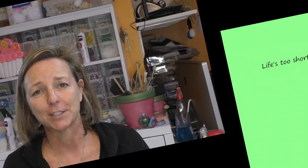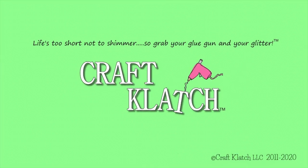Hey everyone, it is Mona here at Craft Clotch. Today we are going to do a polar bear craft. I found this polar bear cutout at Hobby Lobby and I thought he was really cute. I thought what a great idea to make a little home decor. I think he's kind of fabulous just the way he is, but I'm thinking we can make him a little bit more fabulous with a little resin and glitter.